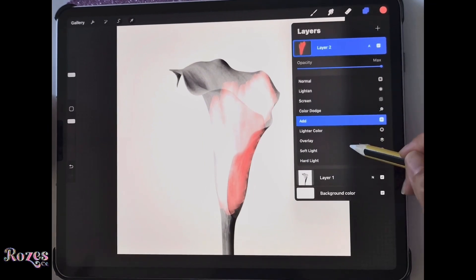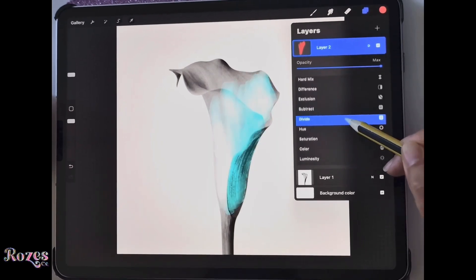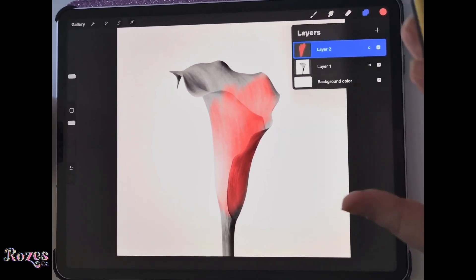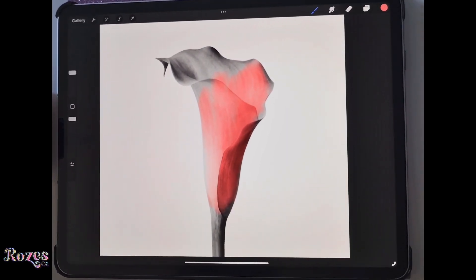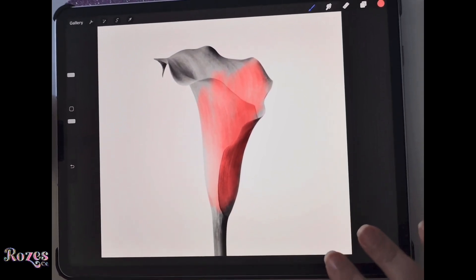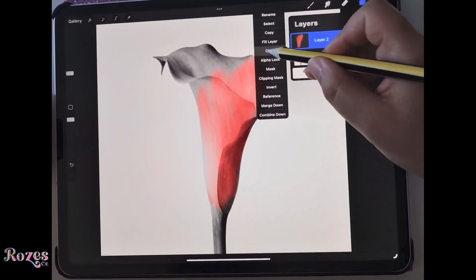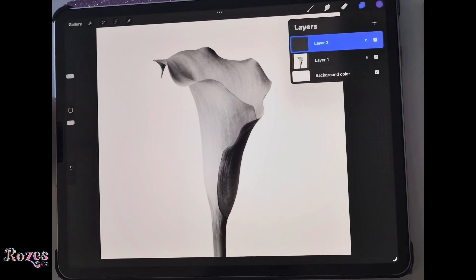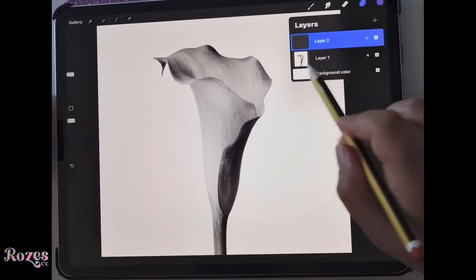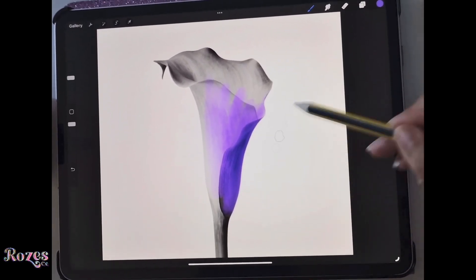There are other blend modes I won't go through just yet — overlay is not so bad — but today we're going to use Color. This blend mode basically adds the color you're using onto the color underneath. I'm going to quickly clear that and use purple, my favorite color. The second layer above our image layer is set to Color, and the image layer is set to Normal, of course.